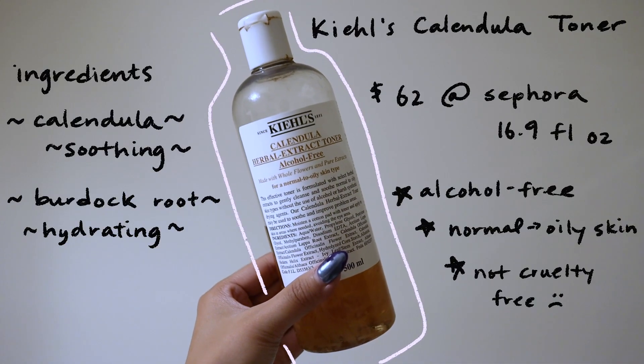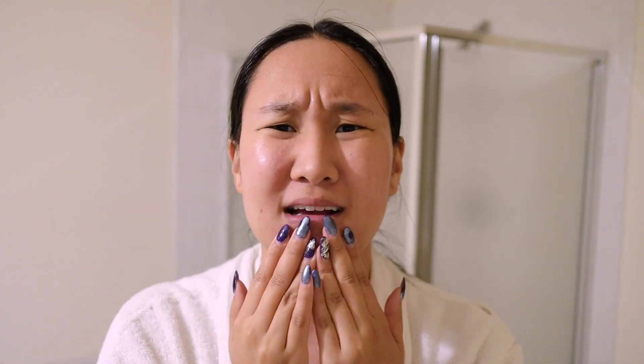Always pat your skin dry. Once my skin is clean, it's time for my many layers of moisturizing. First up is my Kiehl's Calendula Toner — I've been using this for years, it's so good at moisturizing. Toner is that really good after-cleansing step to close your pores and rebalance your skin. I put the product into my hand and pat it into my face rather than using a cotton pad, because cotton pads waste so much product.